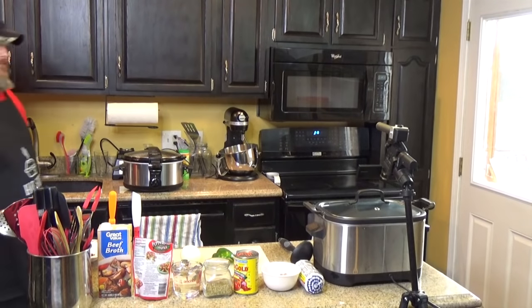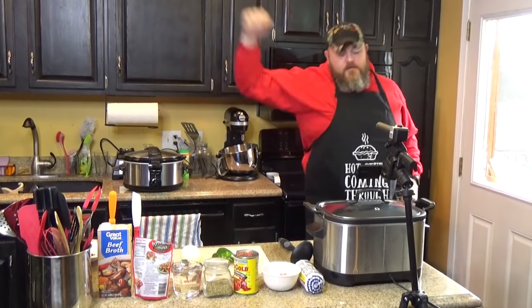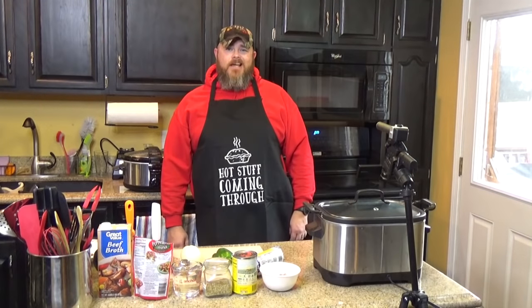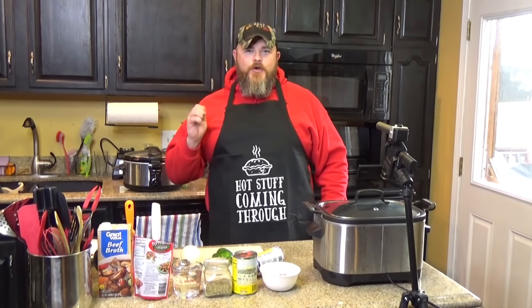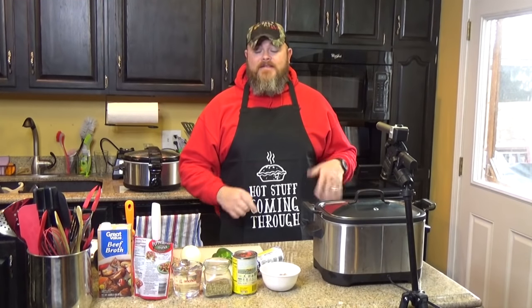Shake it off. Come on. Shake it off. There we go. Oh my goodness. Hot stuff coming through. Hi and welcome back to another edition of Cooking Chris's Dishes with the good old boy, where we're cooking up dishes straight from recipes at thatcrockpot.com, which now has well over 600 recipes and rising.